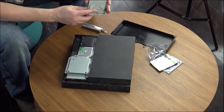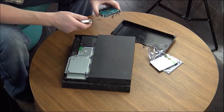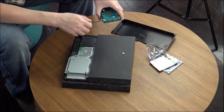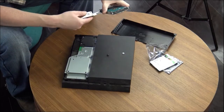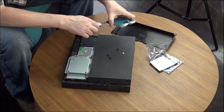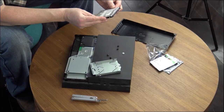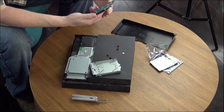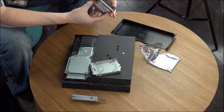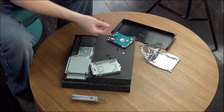With the hard drive case out, there are four screws holding this little guy in. Don't want to lose those screws. Here we go — the 500 gigabyte failed drive. Same size — let's bolt the new one in.